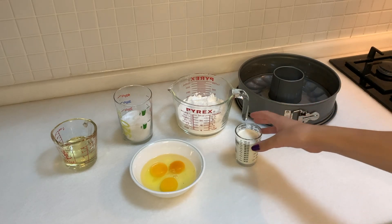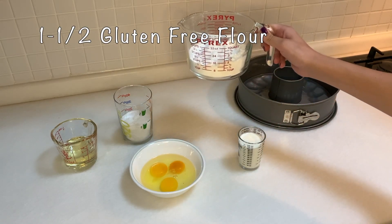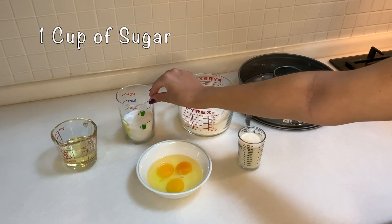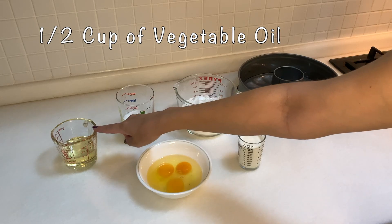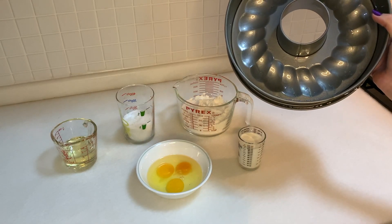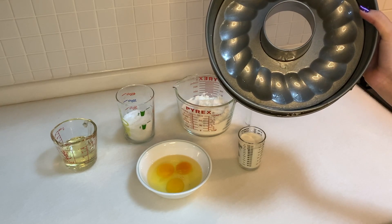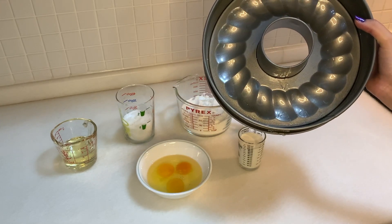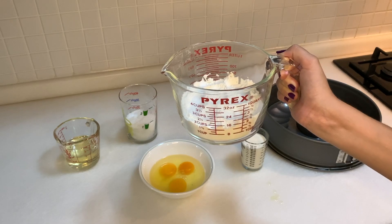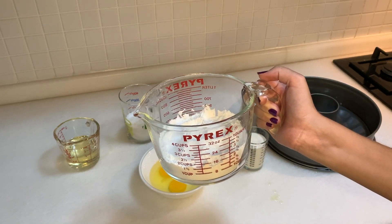Here are the ingredients: we have 100 milliliters of milk, one and a half cups of gluten-free flour, three eggs, one cup of sugar, and half a cup of vegetable oil. We also have our cake mold — I oiled it up before starting so the cake comes out easier. I didn't use any baking powder because it's already inside the flour, so there was no need for extra.